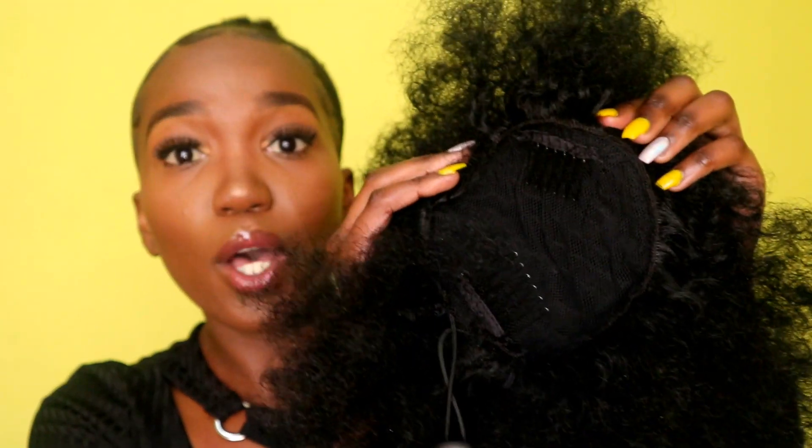This is the Afropuff. Because it has two clips, I like to put one right here in front and one at the back. And then I just pull the string and make it as tight as I want it, but not too tight.